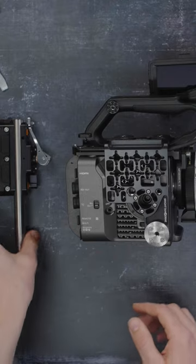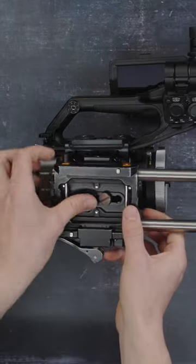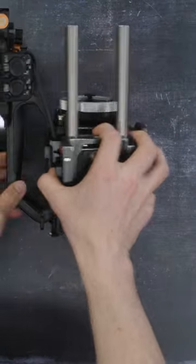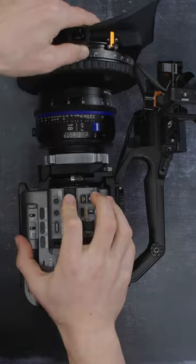Now it's time to attach our left-field quick-release base plate. First, add our filler piece, which sets the camera to the correct height standard. Then, once you have secured the base plate in place, add a lens, add a matte box, and you're ready to shoot.